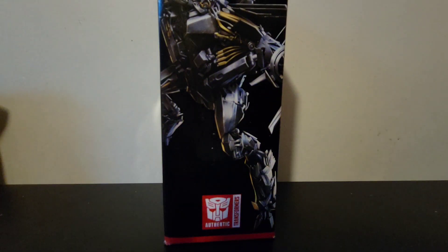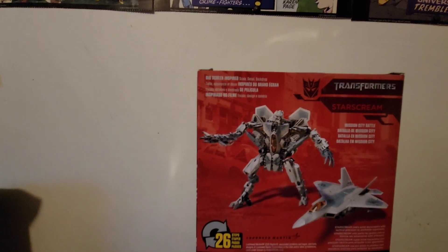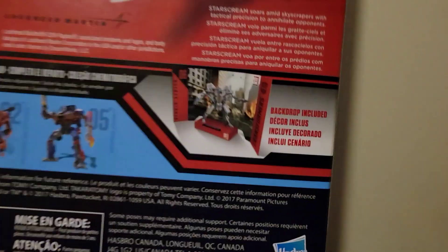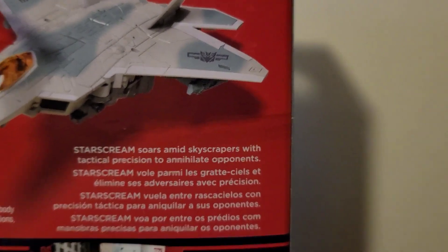On the packaging we have another image of Starscream, an Autobot symbol, a close-up on Starscream, the Studio Series 06 label, barcodes, and the 'big screen inspired' branding. There's also a Mission City Battle label and a brief bio — if you want to read it you can pause it. As with all Studio Series figures, he does include a display stand.